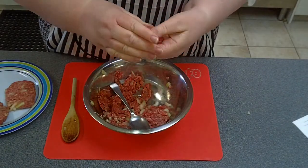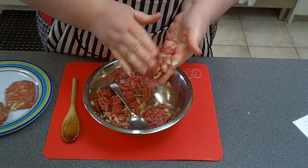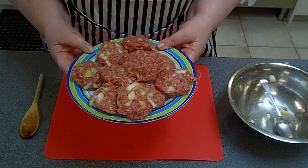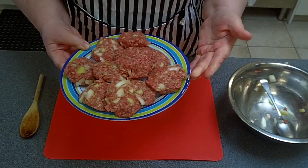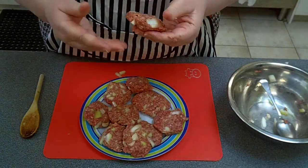Once everything is mixed together, get a hamburger-sized portion and flatten it down in your hand. The mince is still very cold — my hands are actually getting quite cold — but that's the safest way to handle your meat, while it's still cold. You can see I've made 10 hamburgers from this batch. They're not too big, and one of the tricks with hamburgers is don't make them too thick if you're going to barbecue them.